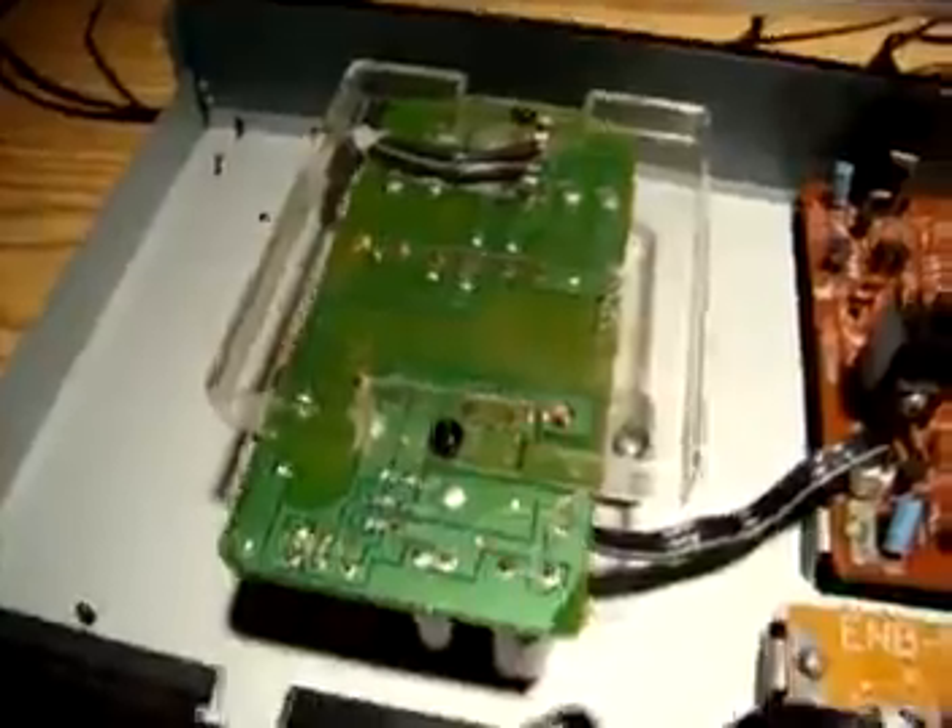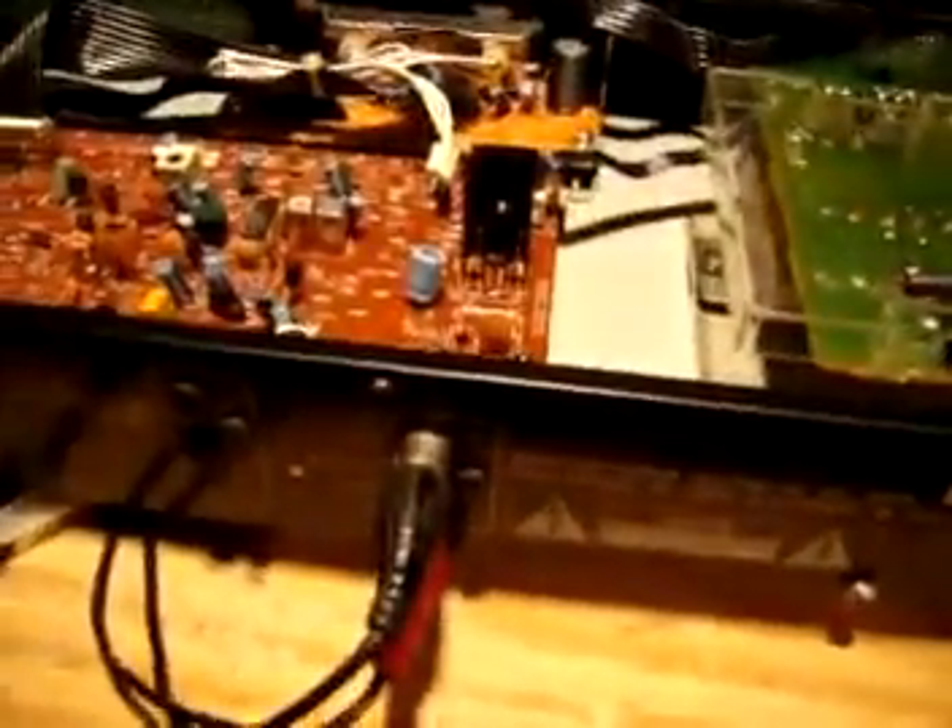There are two screws, one on each side, and three screws on the back. This is the very first time I'm opening it up. The circuit board itself is relatively small. Over here we've got what looks like the power supply. The display board is over there, and this is our receiver board here. I have unplugged it from the wall so there's no chance of me killing myself here.